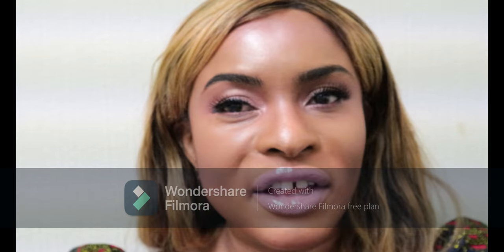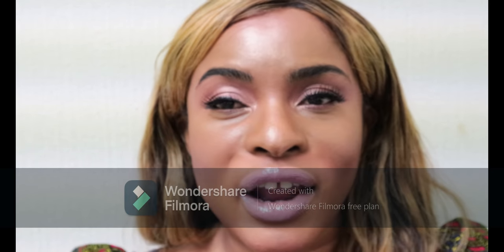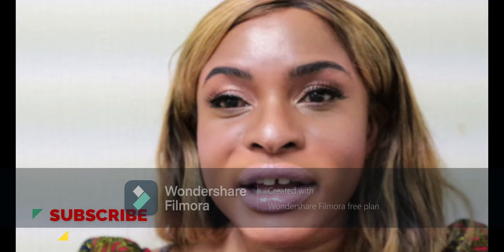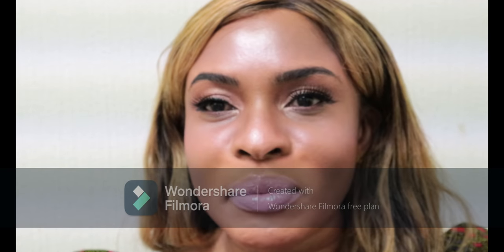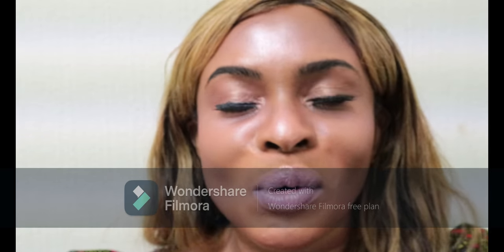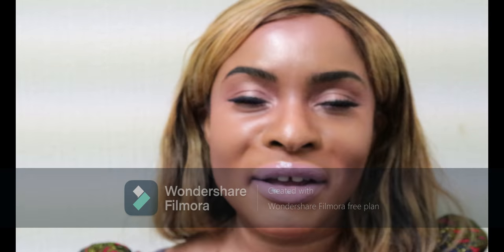Thank you guys for taking the time to watch this video today. If you like what you see, give it a subscribe, share my videos among your friends, leave me a comment and a like — and that's it! Thank you so much for watching and see you guys next time, bye bye!